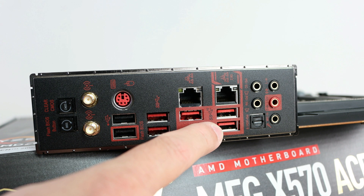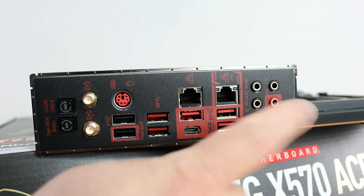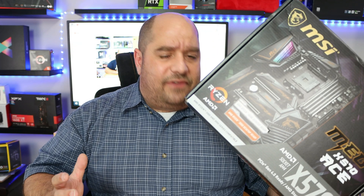Also two USB 3.2 Gen 2 ports, and then the HD audio connectors for 7.1 channel HD audio with optical S/PDIF, utilizing a Realtek ALC1220 codec.